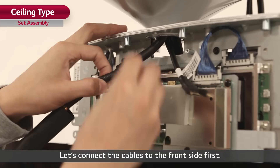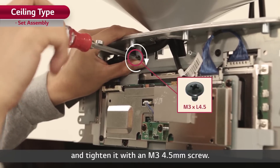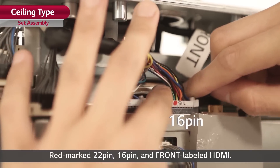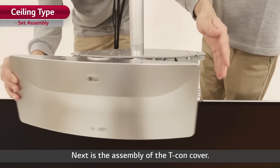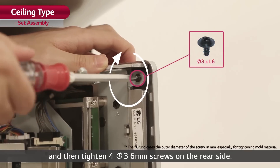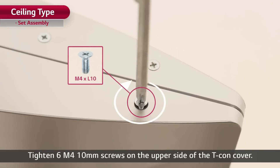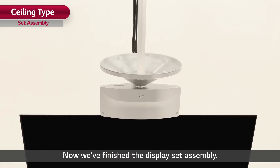Let's connect the cables to the front side first. Put the cable holder on the 16-22-pin cable and tighten it with an M3 4.5-millimeter screw. Remove the cable tube and connect the cables in the following order: red-marked 22-pin, 16-pin, and front-labeled HDMI. Please do the same thing for the rear side. Next is the assembly of the T-CON cover. Put the T-CON front cover on the front side and tighten four Pi-3 6-millimeter screws on the rear side. Put the T-CON rear cover on the rear side and tighten two Pi-3 10-millimeter screws. Tighten six M4 10-millimeter screws on the upper side of the T-CON cover. Now we finish the display set assembly.